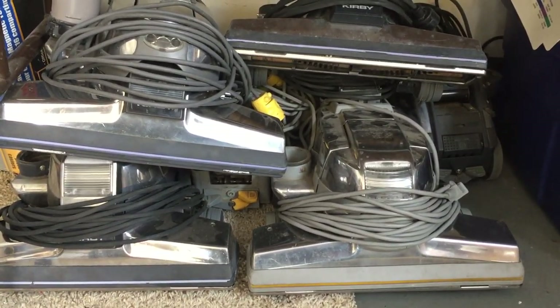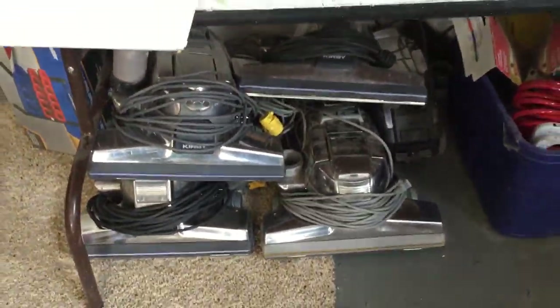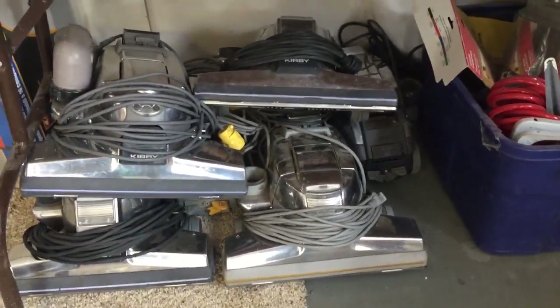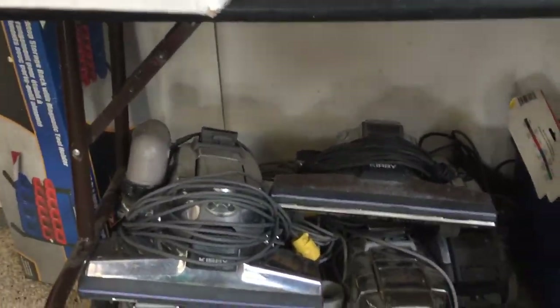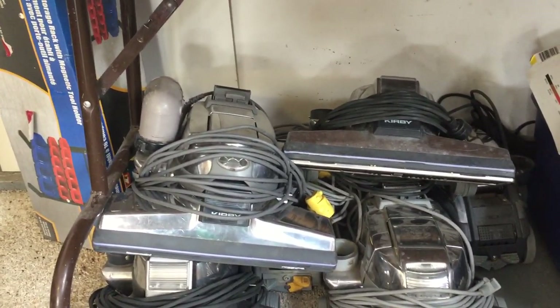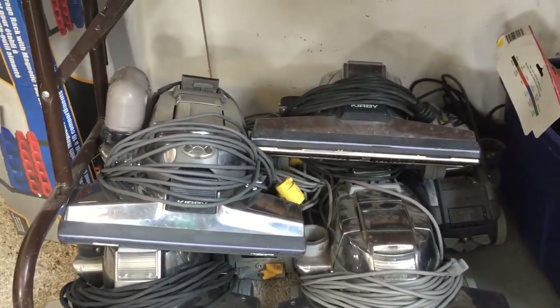Hi, Robin with OxyDry. As you can see there's a pile of Kirbys sitting right there — there's actually five of them. I think the two in the back are pretty much only parts; I've already scavenged parts off those ones. But these four other ones are actually, I think, fully functional.